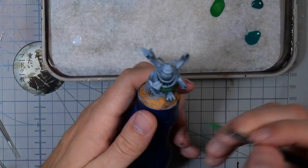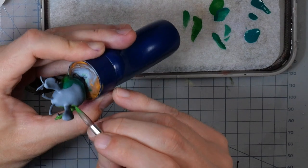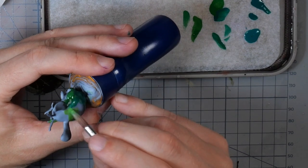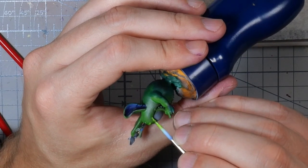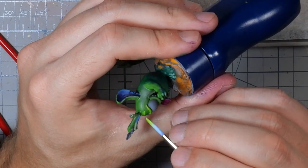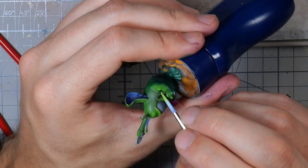Then it was actually time to start painting the miniature itself. I started out with a lot of greens on my palette, just starting a wet blend, moving on to brighter and brighter colors and going more and more for stippling as I got higher in brightness.